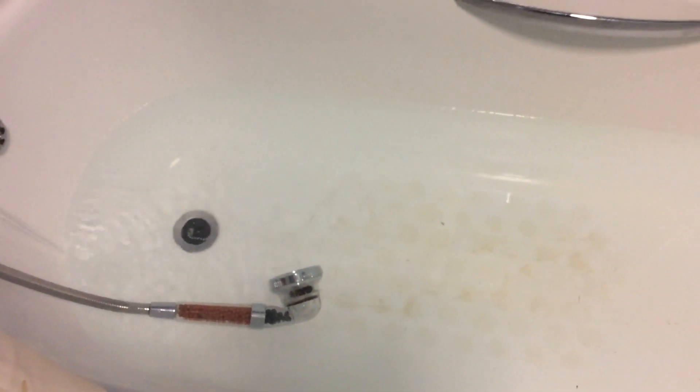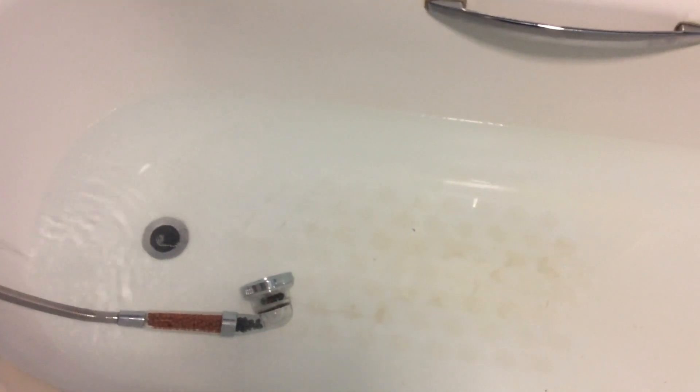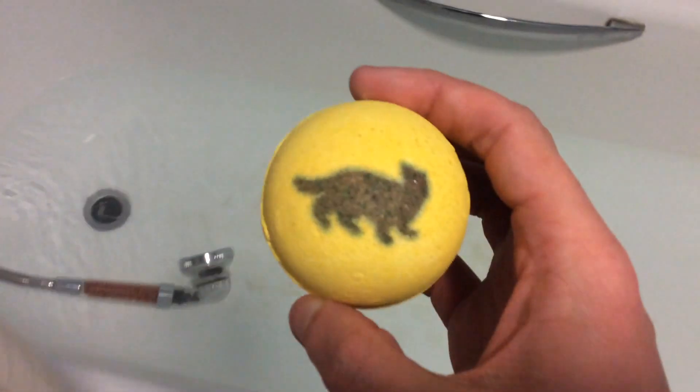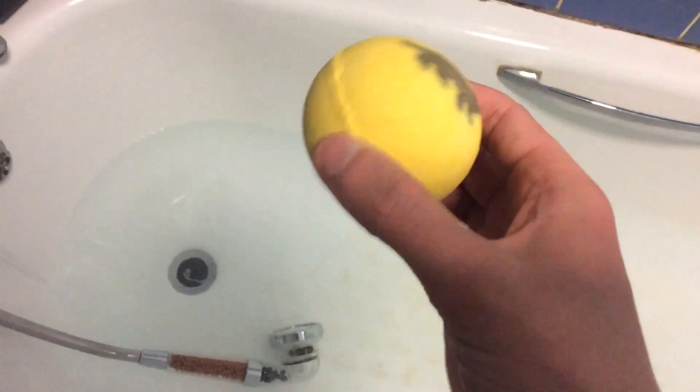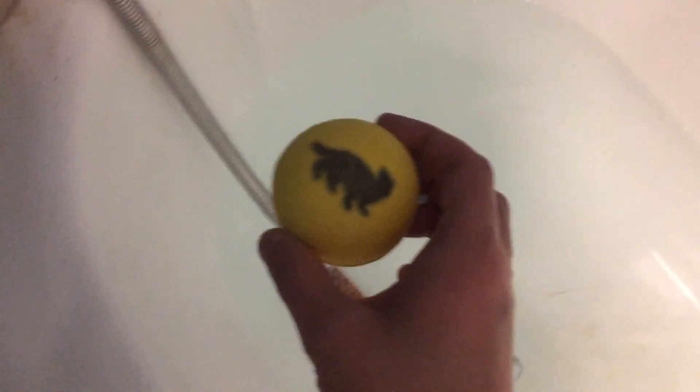Hey guys and welcome back to another video on the channel — it's another bath bomb video. You can see the bath's running; I've got the shower ready because I stay in for ages so it gets cold, so I'm just topping it up. This time we are using the Hufflepuff one, which is the yellow one. So in three, two, one...